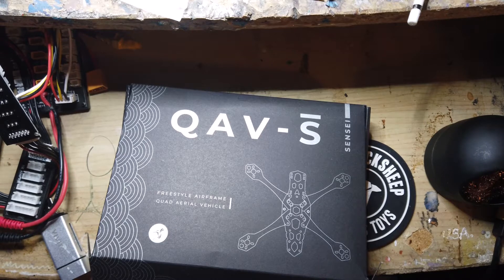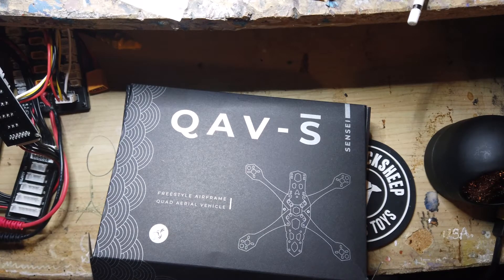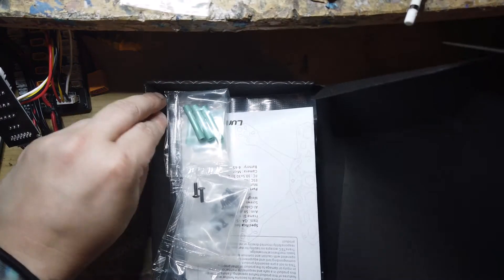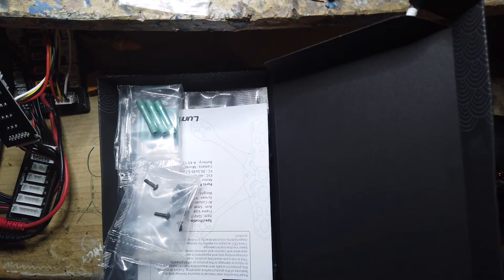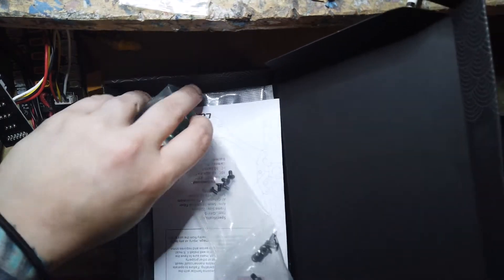Alright, so I just got this QAVS Lumineer Sensei frame in my quad box, so I figured let's kill some time and build this thing.